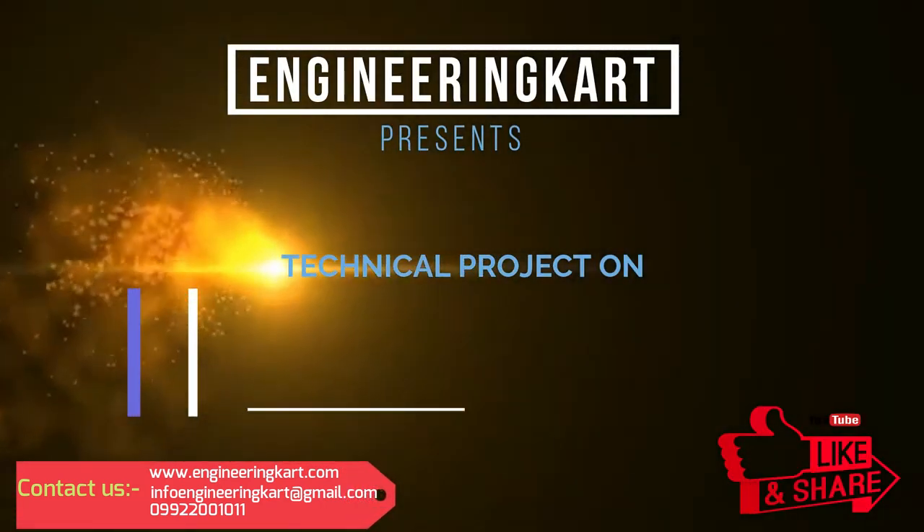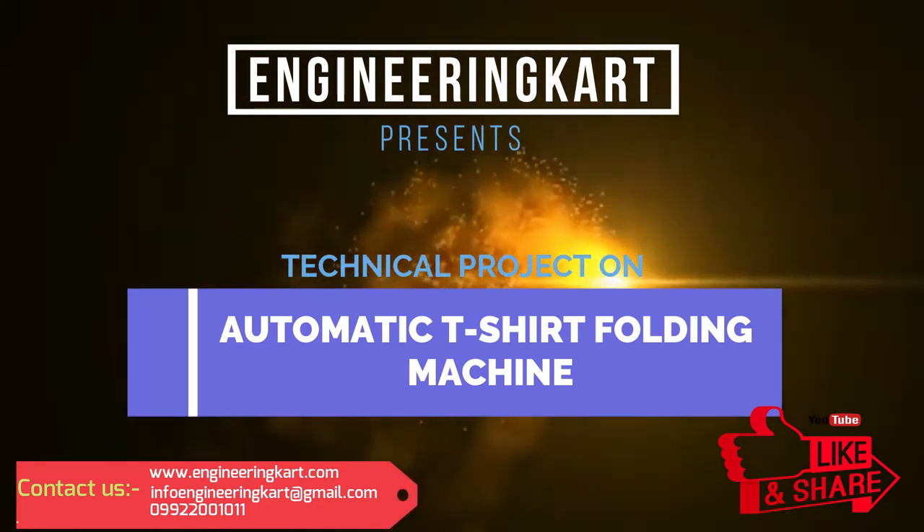In this video, we will see the technical project on automatic t-shirt folding machine.